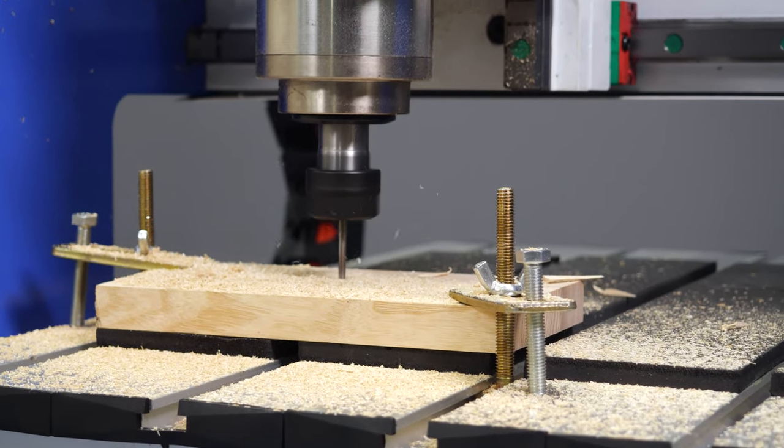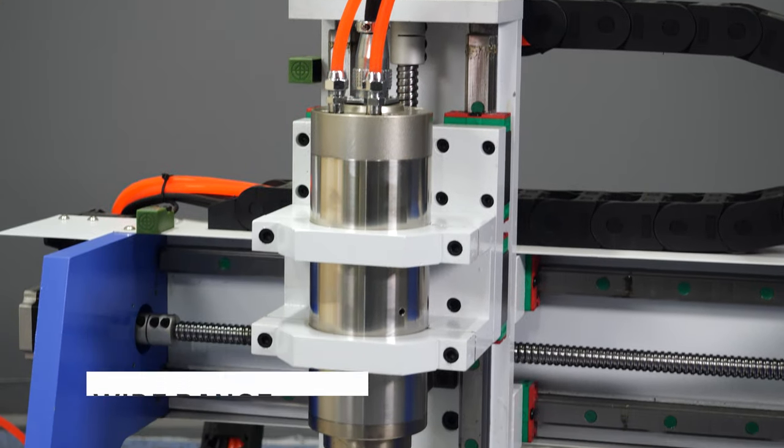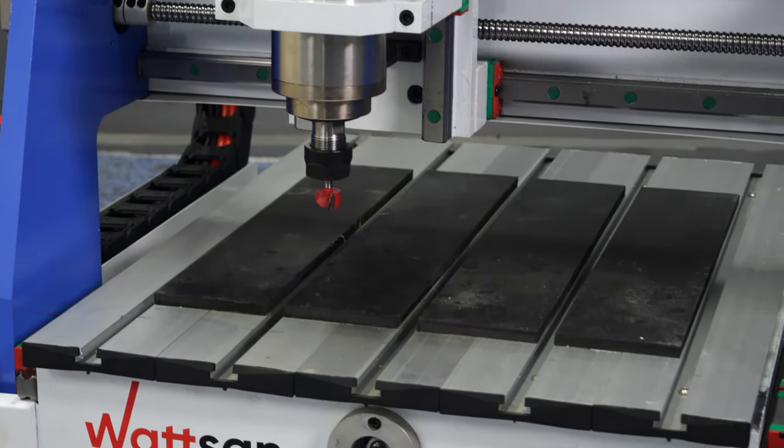The machine can be used to create souvenirs, promotional materials, interior and exterior decor, as well as for prototyping and production of samplers, moulds and small items for any purposes.